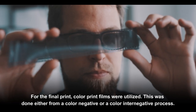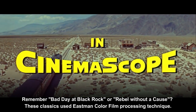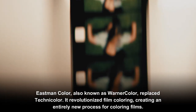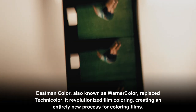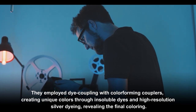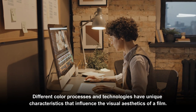Classics like Bad Day at Black Rock and Rebel Without a Cause used the Eastman Color processing technique. Eastman Color, also known as WarnerColor, replaced Technicolor and revolutionized film coloring. It employed dye coupling with color-forming couplers, creating unique colors through insoluble dyes and high-resolution silver dyeing to reveal the final coloring.